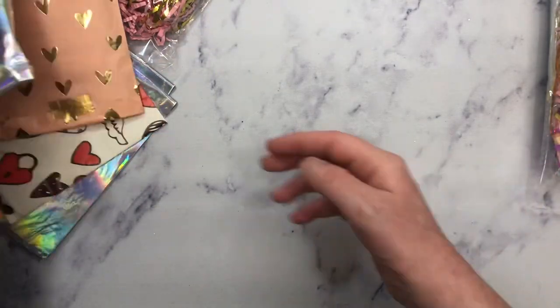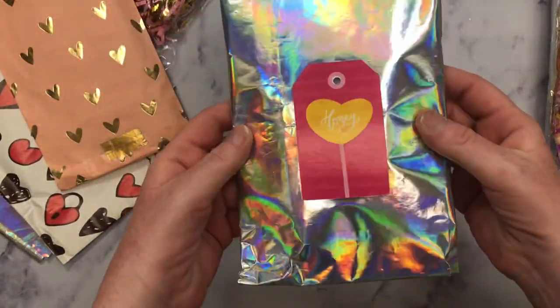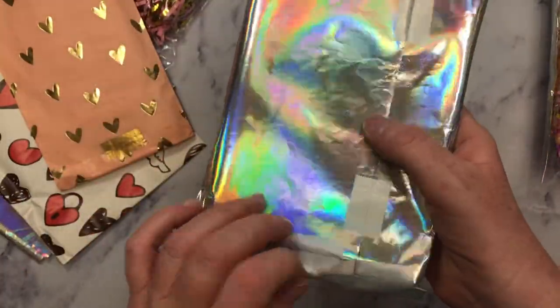And seriously, you need to let us know where you get this paper from because for us to print digitals, we need some. And then next we have this one right here. And it's in this really awesome hollow paper. And she's used one of the tags from her collection. I love that. And this wrapping paper is so pretty.